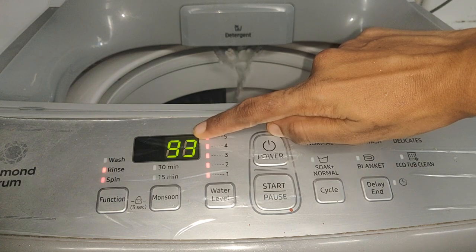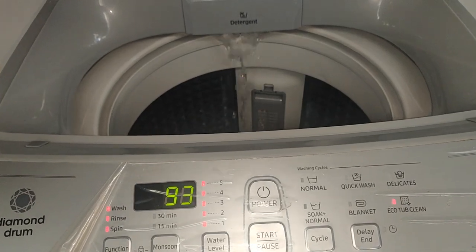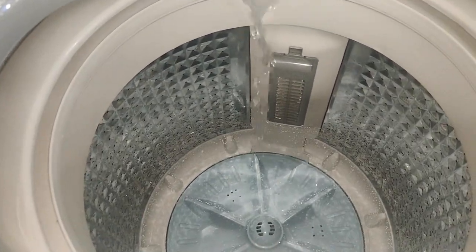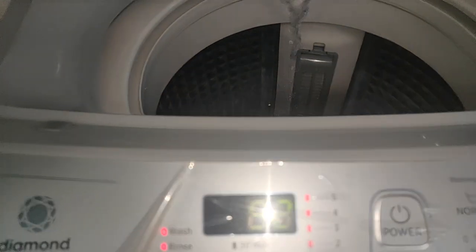We have to start with the drum. We have to clean the washing machine — it takes about 90 minutes. The drum cycle is not too long. We will do this in a while.